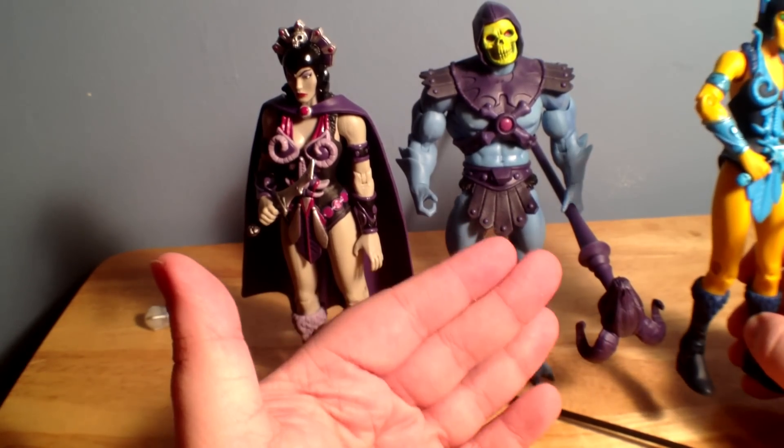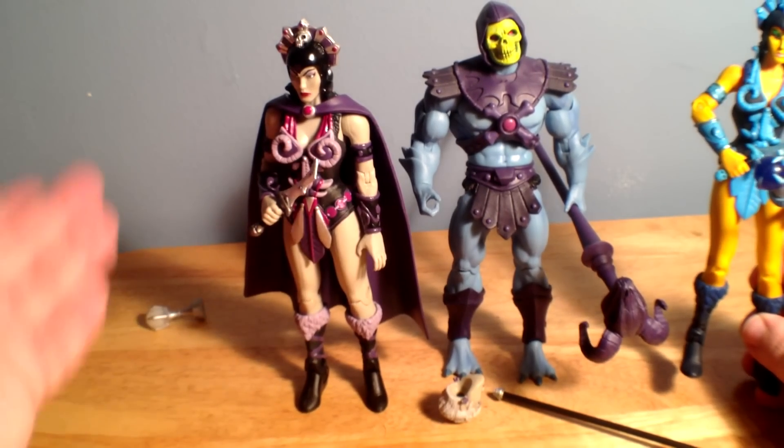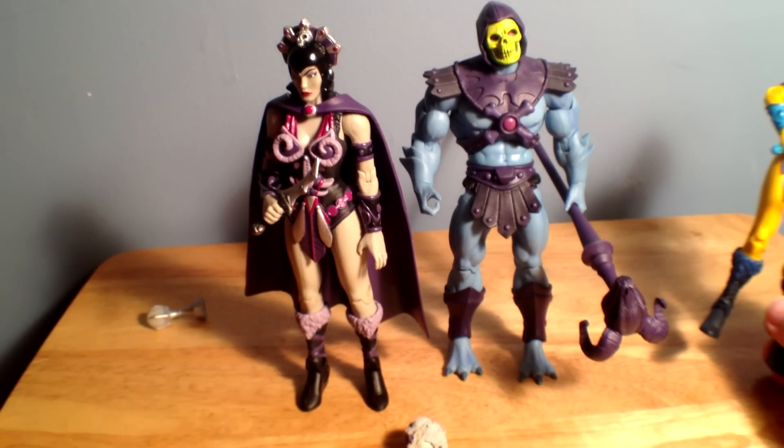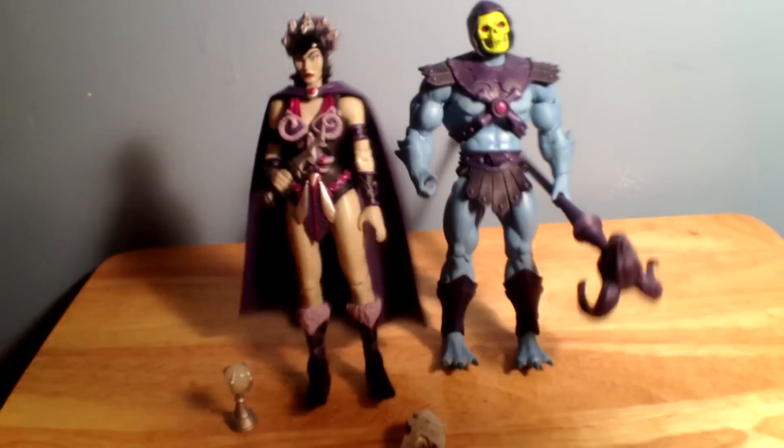The original did come with the purple repaint of Zor, and this one doesn't have that. But it does have the alternate head, the cape, and just a few more accessories that the original didn't have.